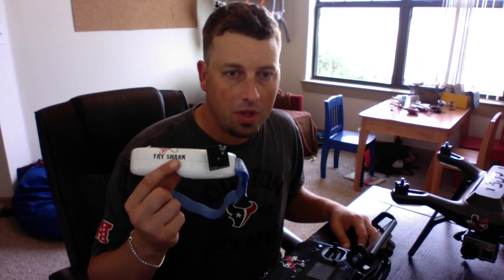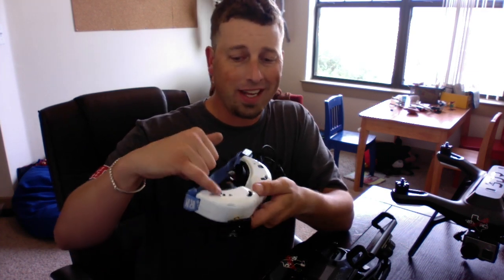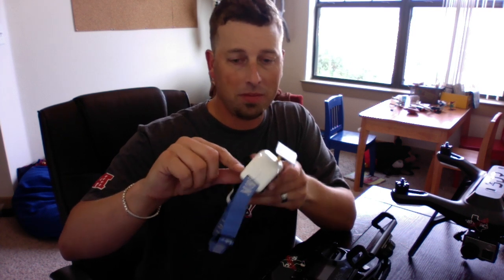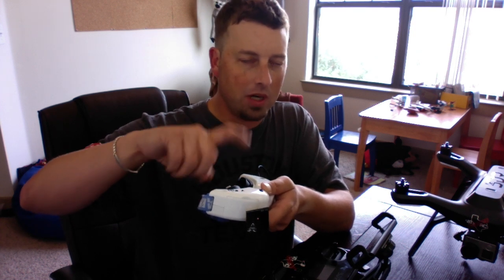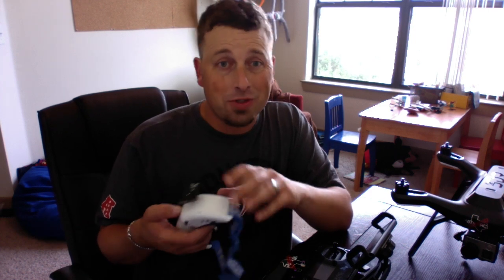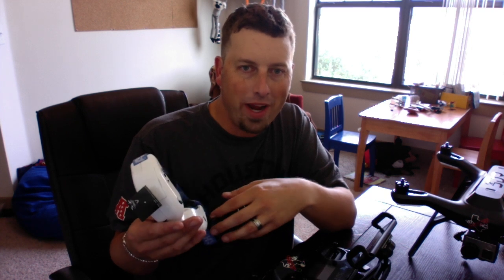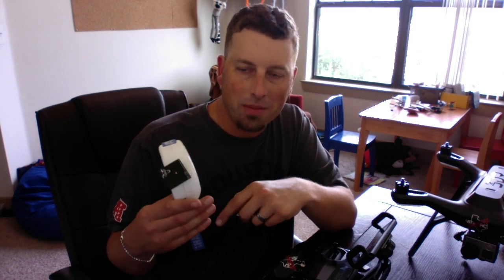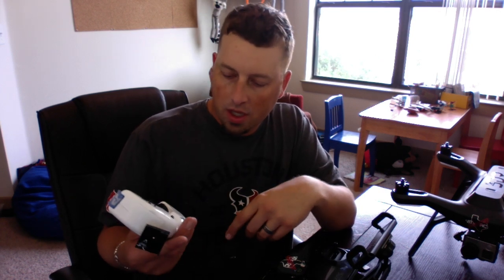There are a couple of different options on the goggles: there's an HDMI micro input, a 3.5mm input, and I believe an output. Me and others tried as we might to use the HDMI, only to find out that the V2 Dominators don't support anything above 480p on HDMI micro input. It's pretty silly — I don't even know what the point of that is.